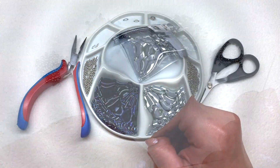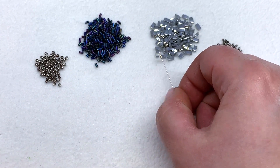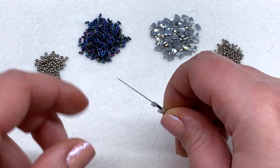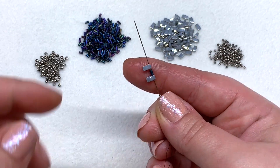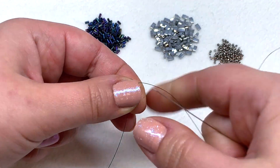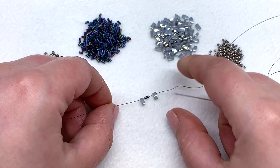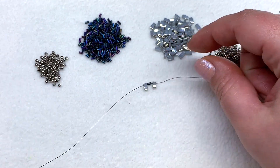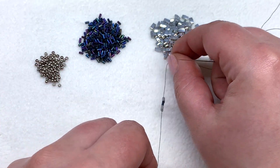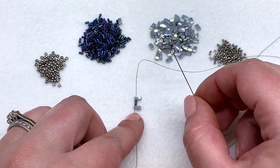Go ahead and thread your needle and let's jump into this tutorial. The first step is to string on a half tila, a bugle, and another half tila, and bring these down to about the halfway point of your thread. It doesn't have to be exact, but I'm doing this because I don't like to work with a whole 12 feet of beading thread at one time if I don't have to.